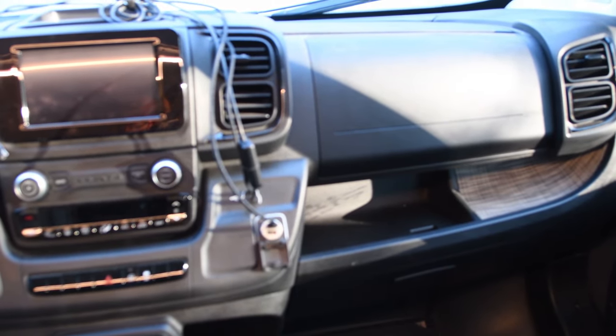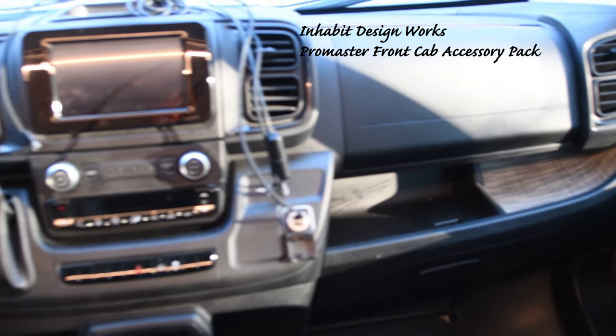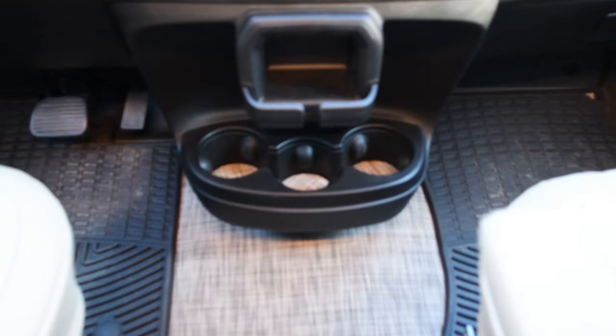We also got the Pro Master cab accessory kit from Inhabit, which are great little inserts for areas in the cab to brighten them up. Initially everything is this gray, which is totally fine, but these inserts brighten things up a bit. They go in the cup holders and other areas — you can always see where you put your keys, even the little ones in the door. Just makes it a little brighter and more fun.